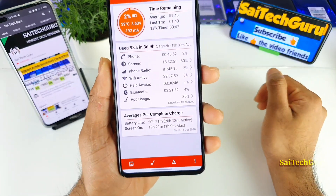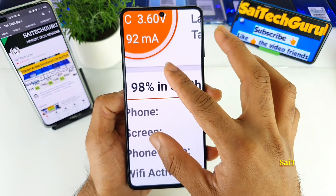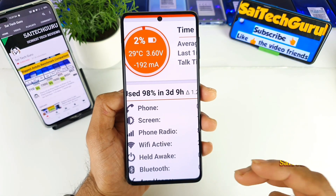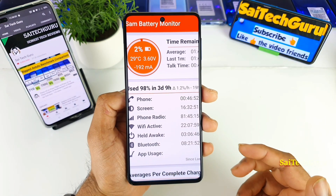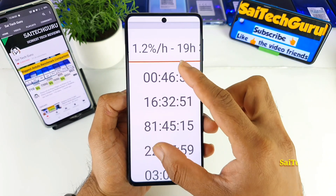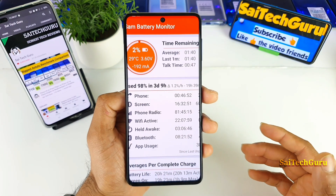So these are my screen-on time details after using the mobile phone for three days. As you can see, I am using the Samsung Galaxy M51 device for three days and during this time I did use two SIM cards. The voice calls were about 46 minutes and screen-on time is about 16 hours, which is quite insane screen-on time — very good.